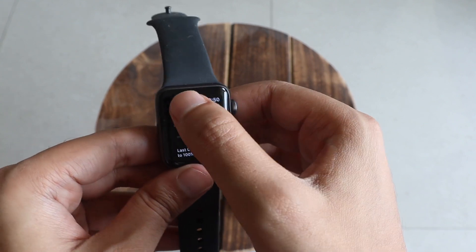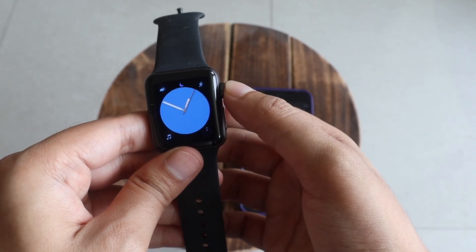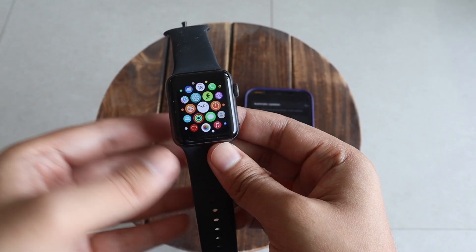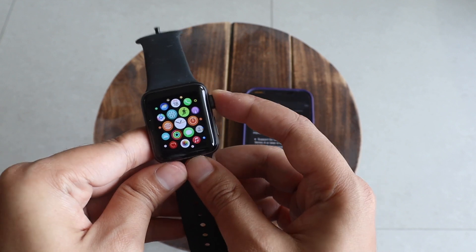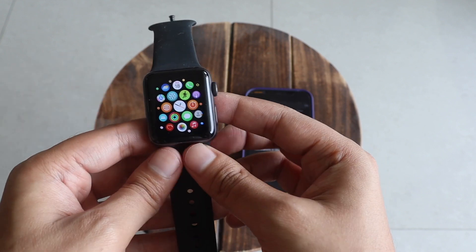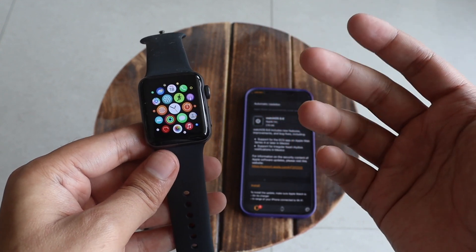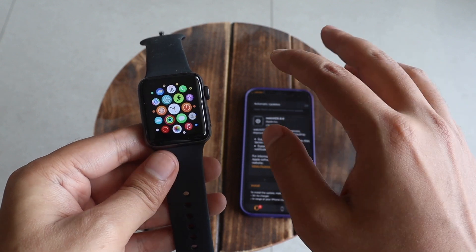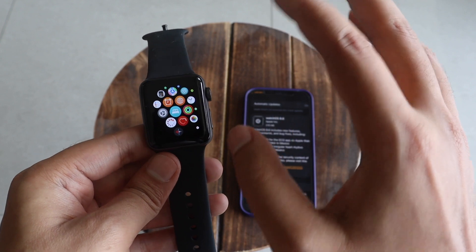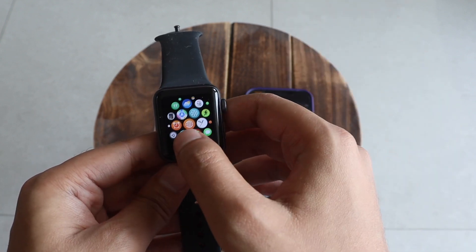To summarize, WatchOS 8.6 brings nothing new specifically for Apple Watch Series 3. Coming next month, WatchOS 9 should be available for Apple Watches — I'm not sure if Series 3 will be supported, but if it is, I'll definitely make a video showing how WatchOS 9 looks on Apple Watch Series 3.